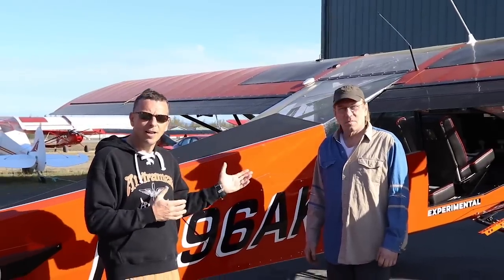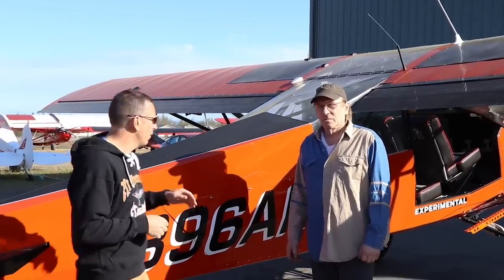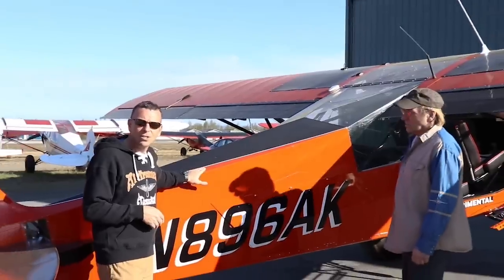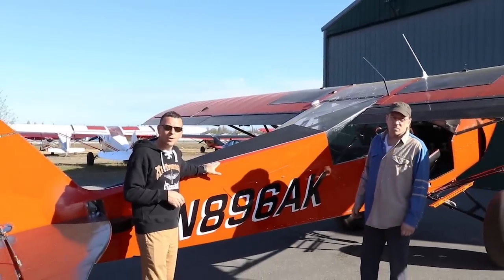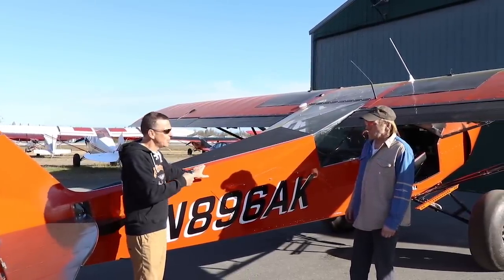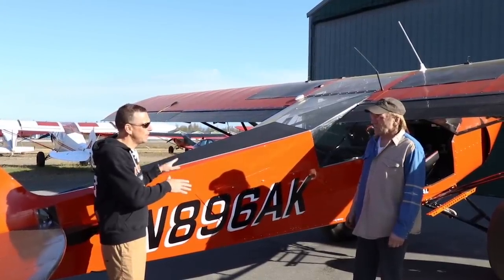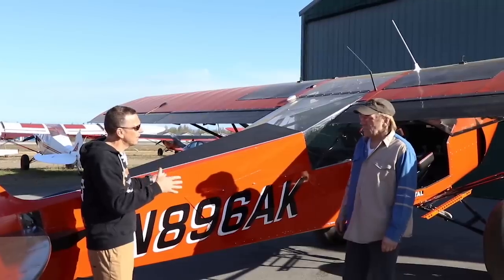We've got Kirk here to help answer some of the questions you had. A lot of you wanted to know how to compare what the four-place cub can do versus the Maul or versus a PA-14. We thought we'd use this opportunity to show you one of Airframe Alaska's cubs - this is an experimental four-place that we own, that we did a lot of work on and tried out a lot of ideas on. Maybe we start by having Kirk tell us why this four-place is experimental versus standard.